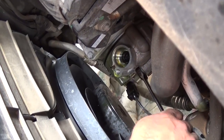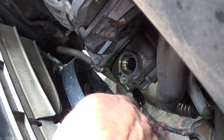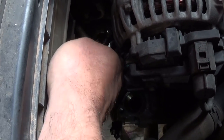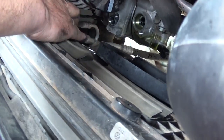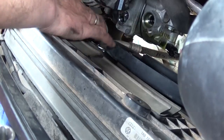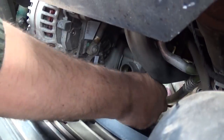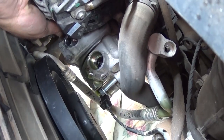Alright guys, now we need a 13mm wrench and we need to remove two bolts. We have two bolts on the top and one on the bottom. The second one is located right there — it's kind of limited here guys, but we'll try to do our best to show you exactly where it is. You need to remove these two on top now. After you get them loose, they go pretty easy. We got both of them loose — I don't think you'll be able to remove them fully, just leave them in the compressor, that's fine.